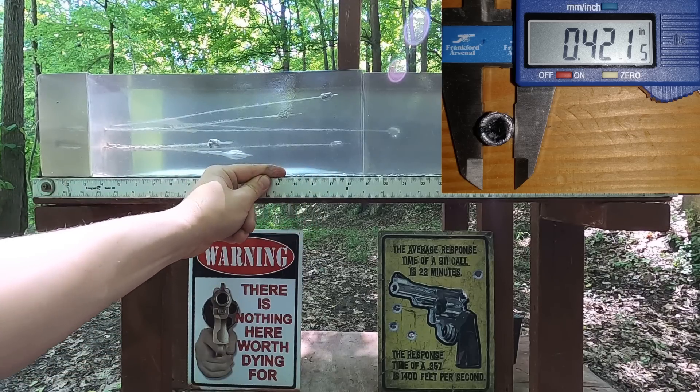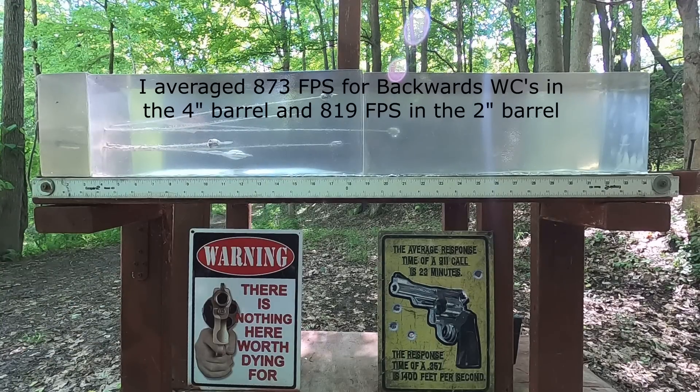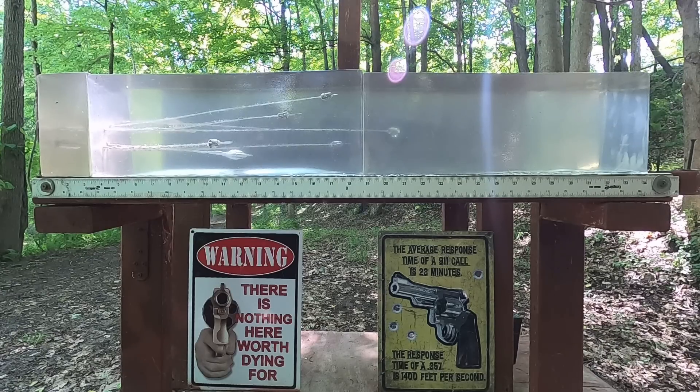Without the MDF at our low 800 feet per second, we got 17 and a half inches, and it doesn't appear that even backwards we have expansion. So really the way to go with these is upper 800 feet per second — around 900 — because the lower 800s aren't expanding them, but upper 800s around 900 is expanding them through the MDF and without. If you're going to load them for a snub nose you'd have to load them a little hotter than 3.3 grains, and you'd probably want to shoot them through a .357 because the pressure might be getting up there.